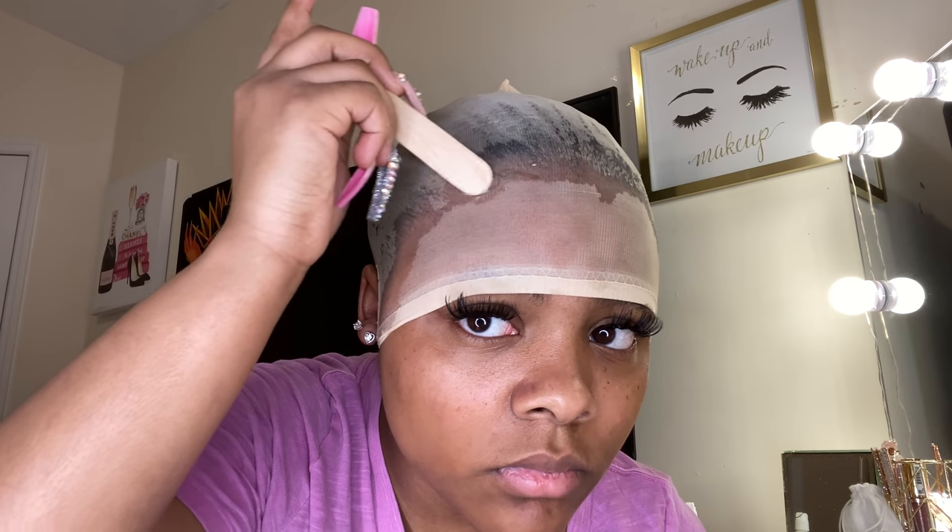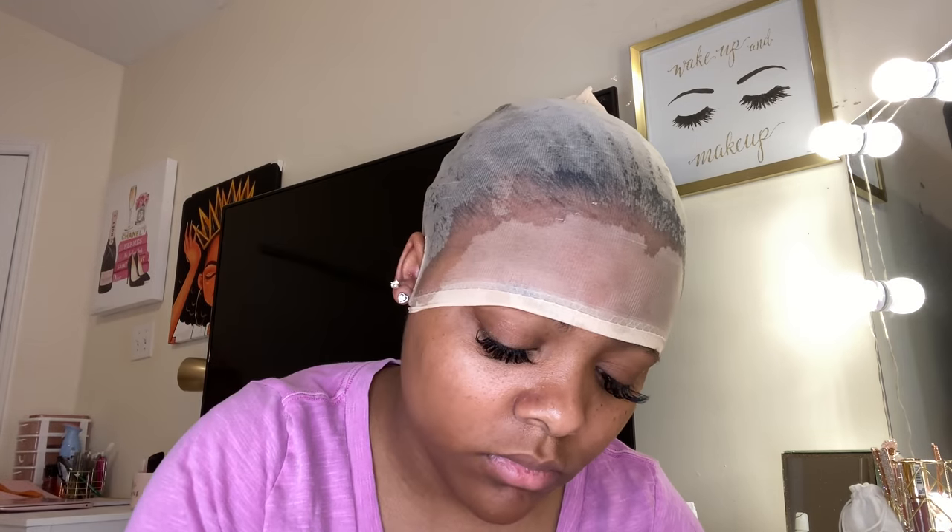Then I'm going in with Got2B gel and just applying a layer across the top for more protection so my cap doesn't slide. I'm especially paying attention to the ear sides — closer to my ears and the edge of my head — because that's the part that will really lift and slide back. Pay special attention to that part.